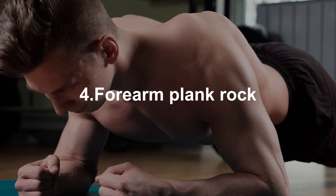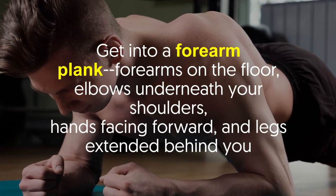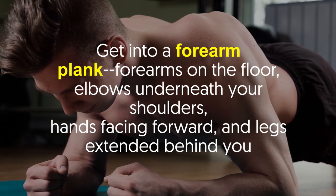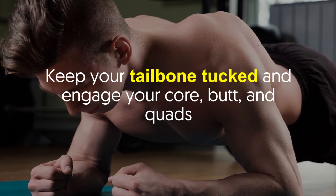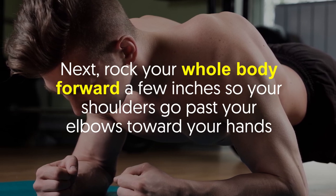Number four: forearm plank rock. Get into a forearm plank — forearms on the floor, elbows underneath your shoulders, hands facing forward, and legs extended behind you. Keep your tailbone tucked and engage your core, butt, and quads.